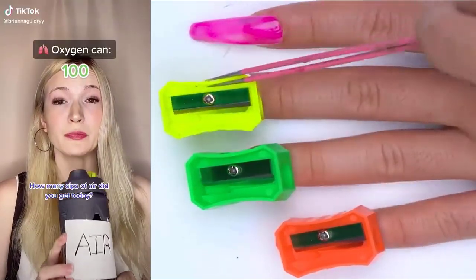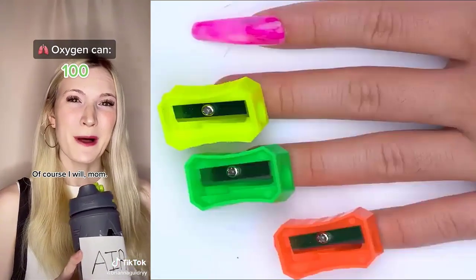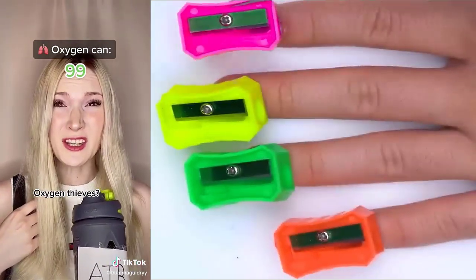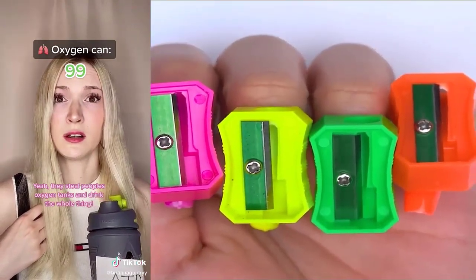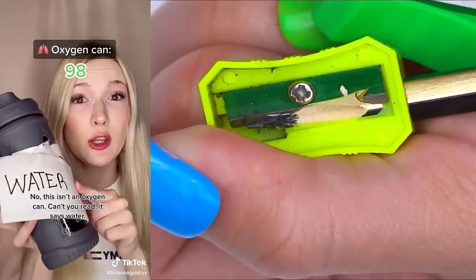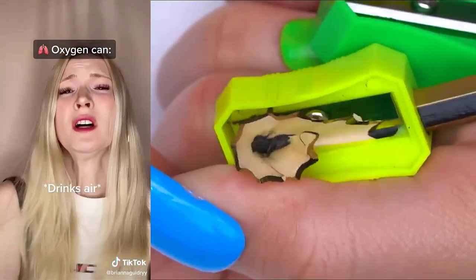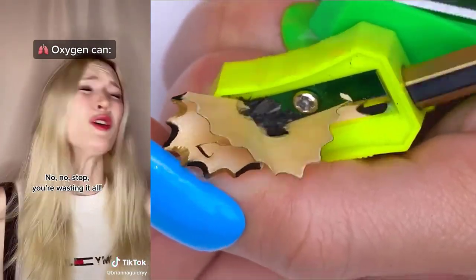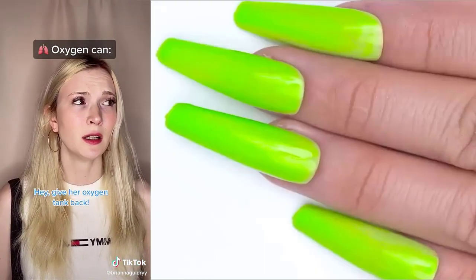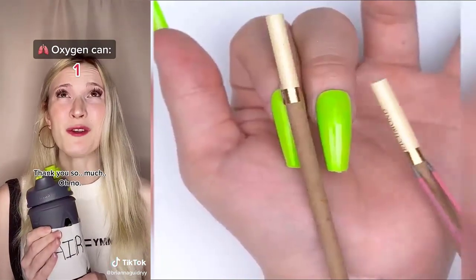How many sips of air did you get today? One hundred. That should be more than enough. That's great. Now make sure you use your sips of air carefully. Of course I will, Mom. What are you doing? Don't make your oxygen tank so obvious. Why not? There's oxygen thieves at our school. Oxygen thieves? Yeah. They steal people's oxygen tanks and drink the whole thing. They get some sort of buzz out of it. What a bunch of weirdos. Give me your oxygen tank. No, this isn't an oxygen can. Can't you read? It says water. What's underneath it? Hey! I knew it. Give it here. No! You're wasting it all. Whoa, I can smell colors. My oxygen. Hey, give your oxygen tank back. I can't breathe. Here's your oxygen can. Thank you so much.